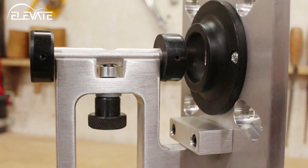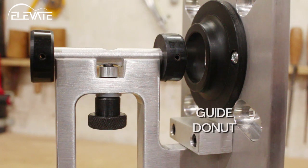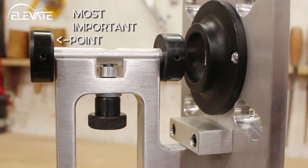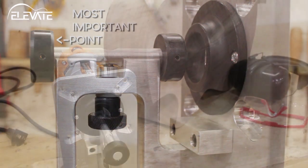Before you cut a channel, you'll want to be aware of the three points of contact on the Ultimate Binding Jig: the guide donut and the two points on the standard guide. The most important point of contact is the part of the guide furthest away from the router bit. As long as your instrument is touching this point, you can't overcut a channel.